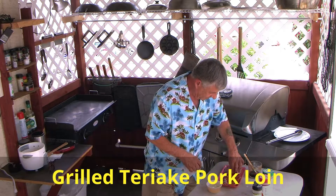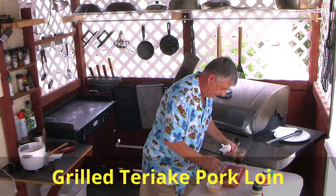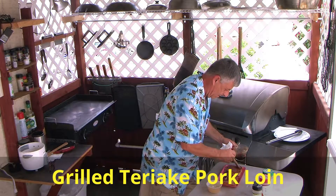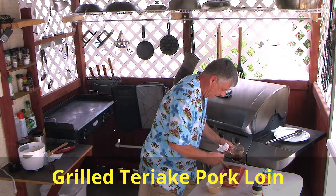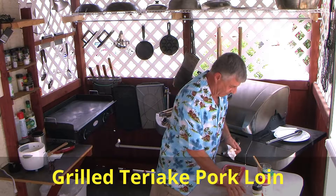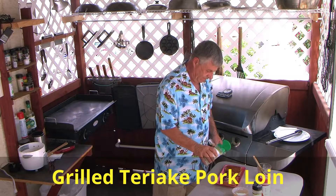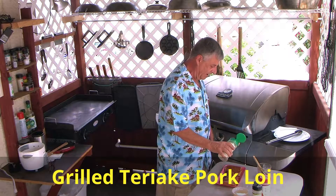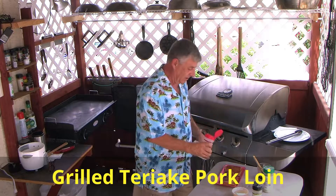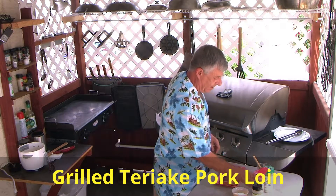Now I'm going to take this side and do the same thing, cook that side. That smells good — I can smell that teriyaki already. I love my garlic, so I'm going to use a little bit of garlic salt. For your information, it's like 95 out right now. I do the Food City stuff — for 99 cents I've got a big jar. I've got to have my garlic.